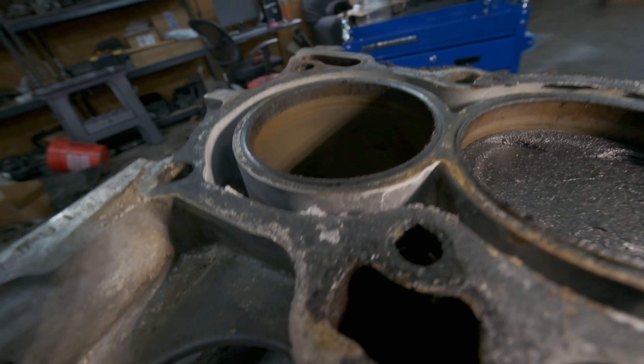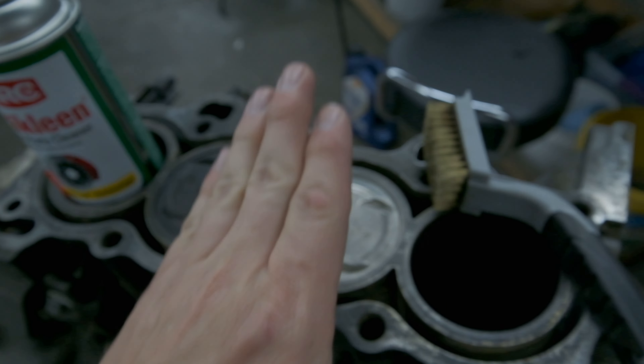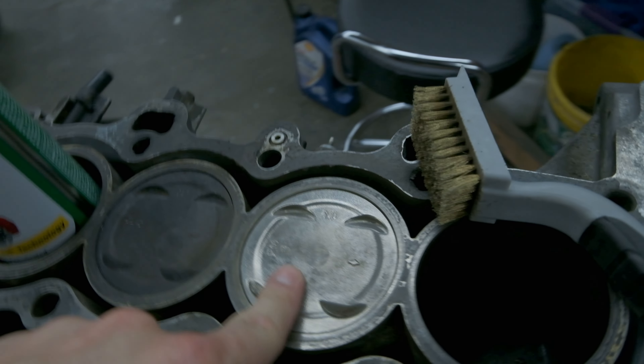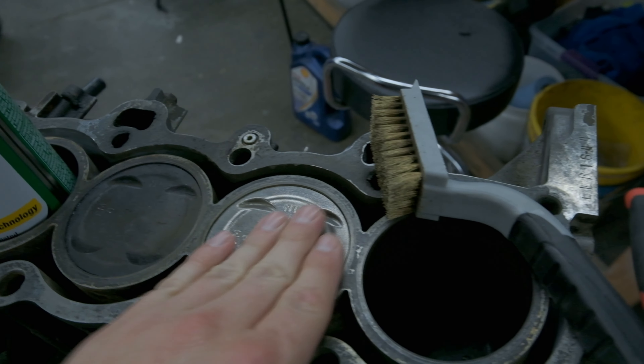Also we can clean the tops of the pistons, make sure that's all good, and we can check the cylinder walls and make sure those are alright. The cylinders definitely have some rust in them. I feel like maybe we can put some oil in there, wipe it around, cycle a couple of times, and hopefully it'll help the cylinder walls out, but there is still cross-hatching, so I think we are good.